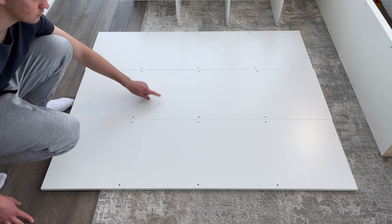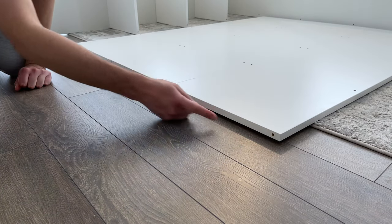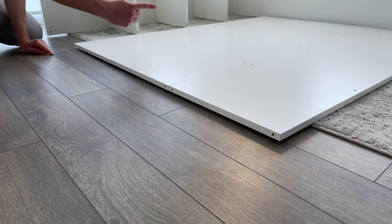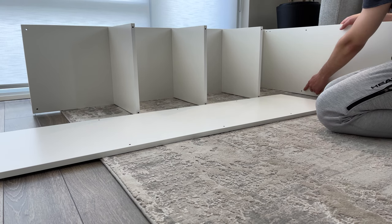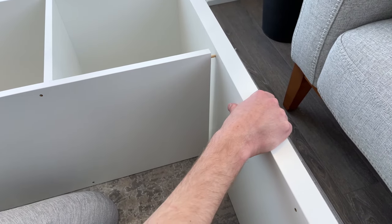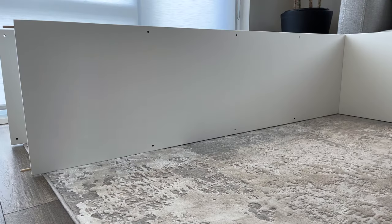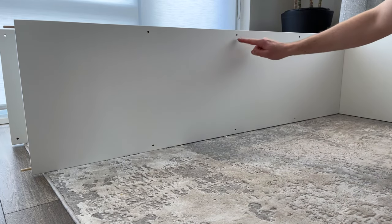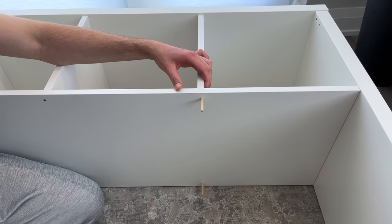Next, you'll need to grab three wood panels that look like this and twelve dowels. You'll now have to hammer in six dowels into these six holes. Do the same for the other side as well. Now grab one of the panels you just worked on and insert one side of the panel with the attached dowels into the two holes. It'll look something like this.